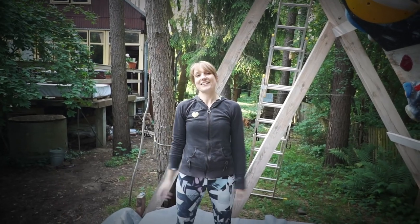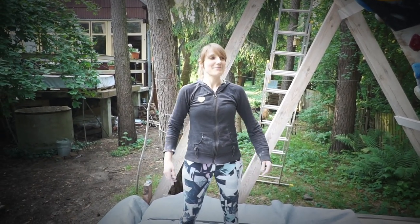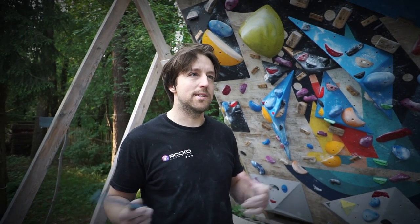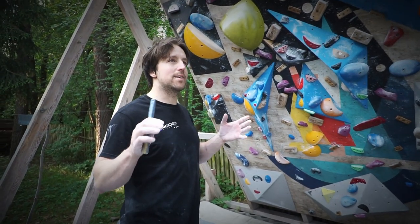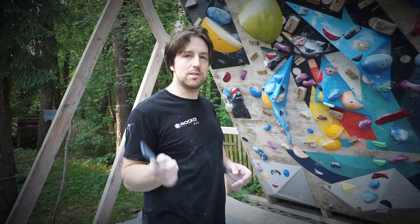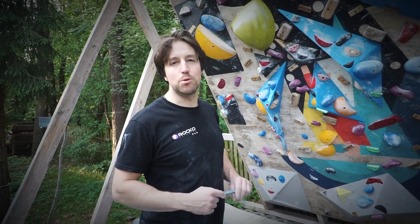It was actually much easier than when I was trying it for the first time, which means I actually made progress this month. One rule we use when setting boulders is that, because there are a lot of volumes on our wall, you are not allowed to use them unless one of the holds of the boulder is on the volume, or a volume is explicitly included in the boulder.